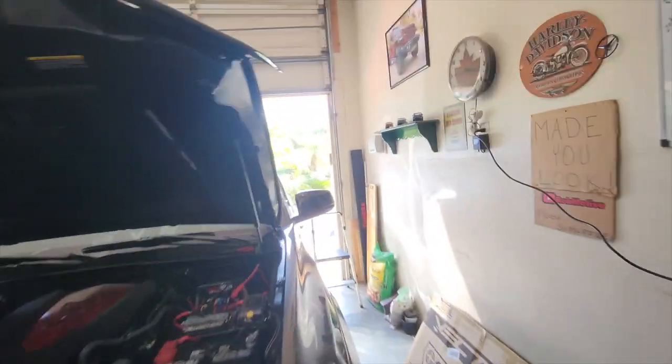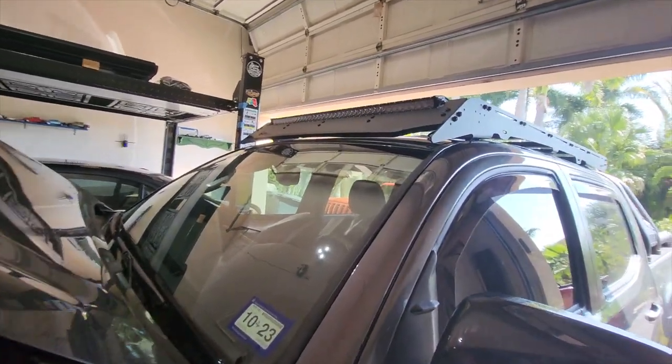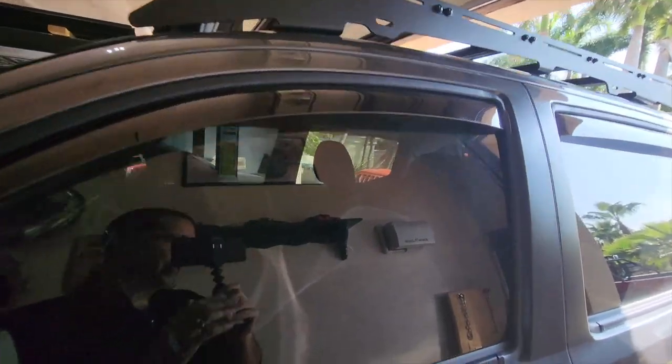Good afternoon everybody and welcome back to Rob Motive. Today I am running the wiring and hooking up the light bar up on top of the Tacoma — the one right behind the hood that you can't see up there. Let's catch you guys up on what I've done so far.